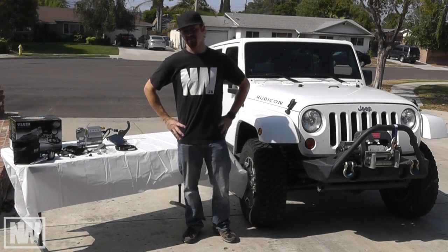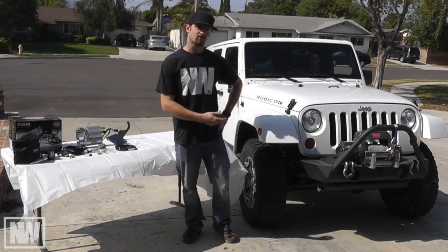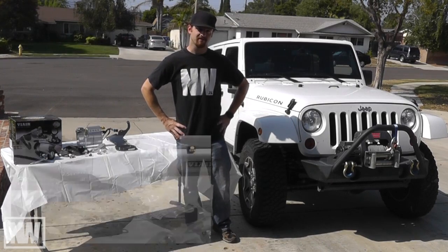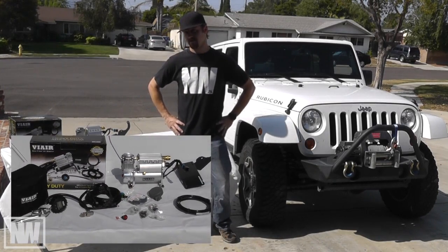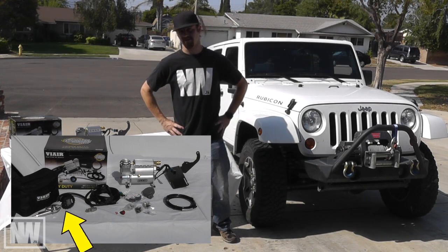In this video, we're going to be installing ViAir's Automatic Deployment Air System on this 2013 Wrangler Rubicon. This kit comes with a mounting bracket, compressor, wiring harness, and digital gauge for filling up your tires.